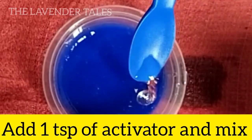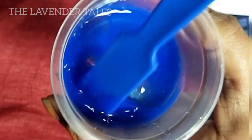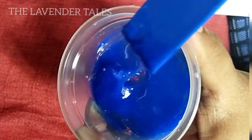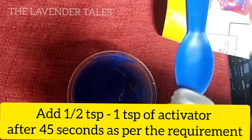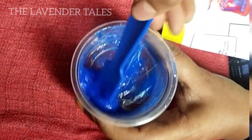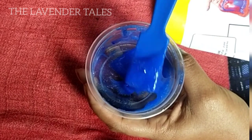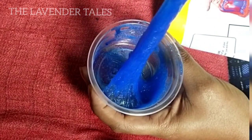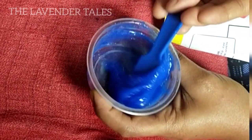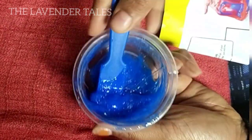First, we mix the slime. After that, we continue mixing. Then let's take 1 teaspoon at a time — we're going to use about two teaspoons total. Let's continue mixing, adding a few drops of activator as we go.